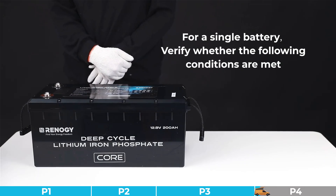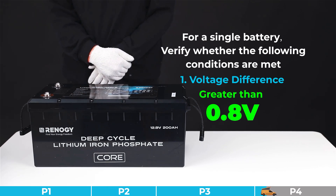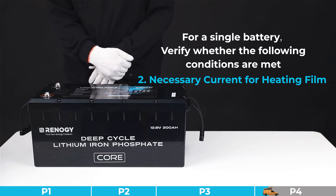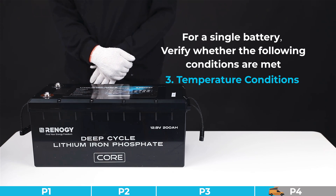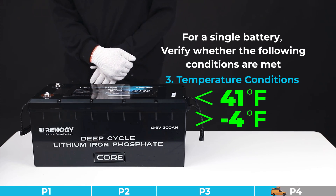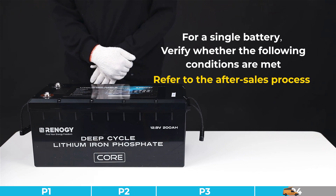For a single battery, please verify whether the following conditions are met: first, voltage difference — the voltage difference between the charger and the battery should be greater than 0.8 volts; second, necessary current for the heating film — the charging device must provide a stable and continuous charging current higher than 15 amps; third, temperature conditions — the internal temperature of the battery must be below 41.0°F and above the minimum operating temperature of minus 4°F. If all conditions are simultaneously met but the heating function is not activated, it is determined as a battery heating film malfunction — please refer to the after-sales process.